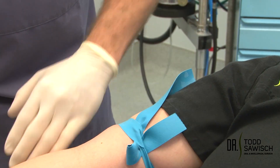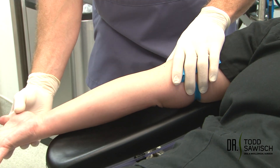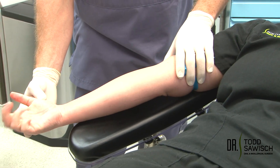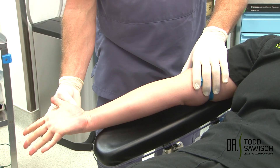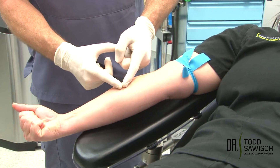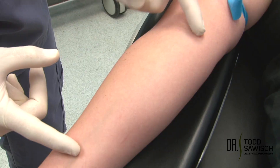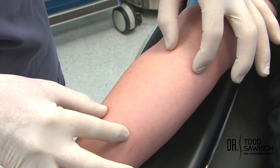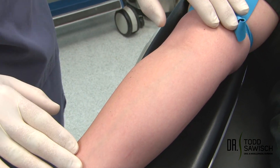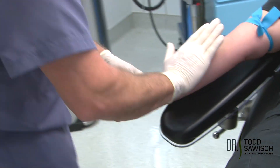You have to have the arm board in good position to give support. I'm going to have the patient open and close their hand — close, open, close, open, close, open — hold a nice tight fist. We're going to do a little tapping on the arm. You can see a nice linear vein here on the forearm; this is going to be the one we're going to attempt to draw from.